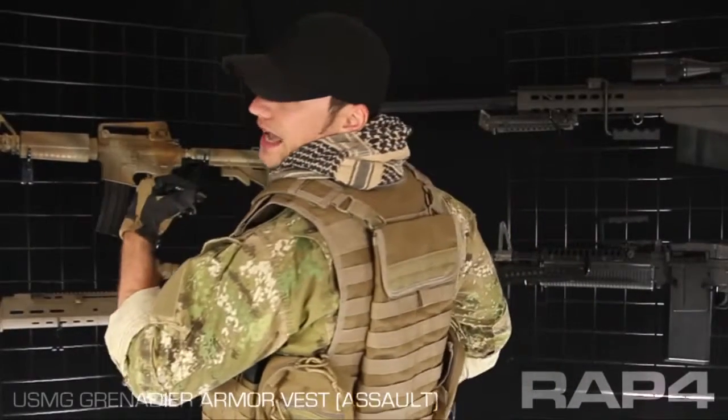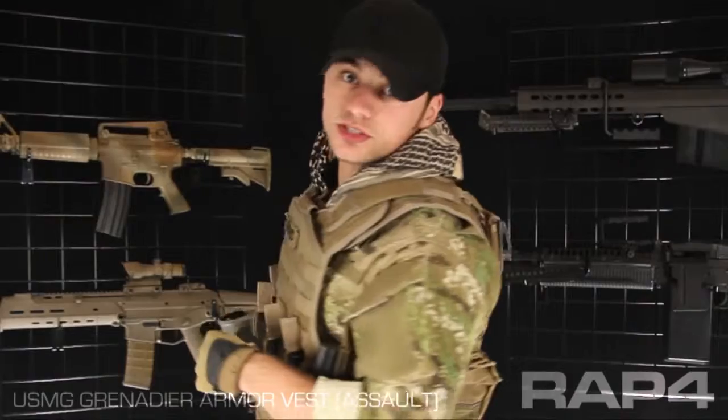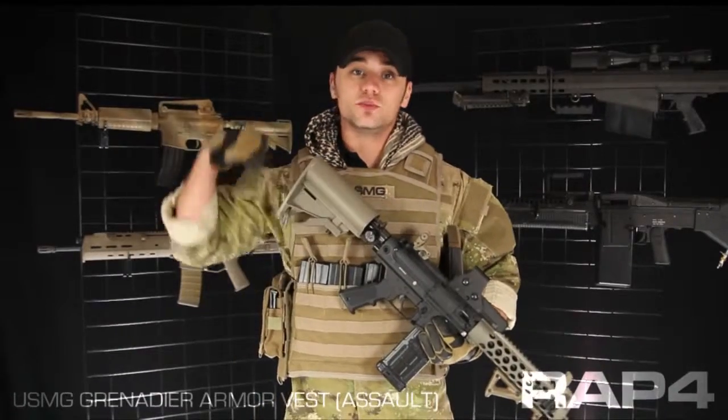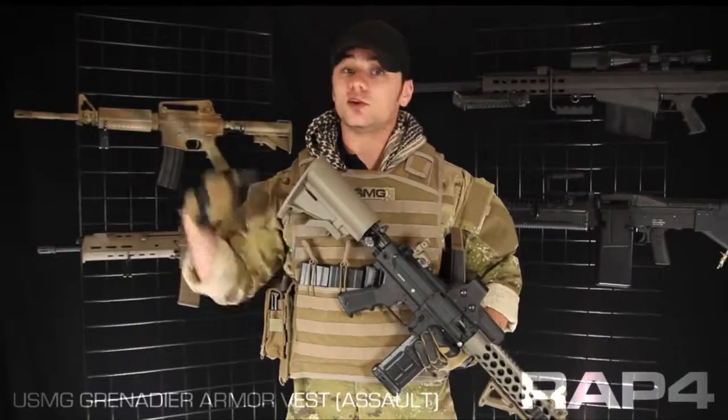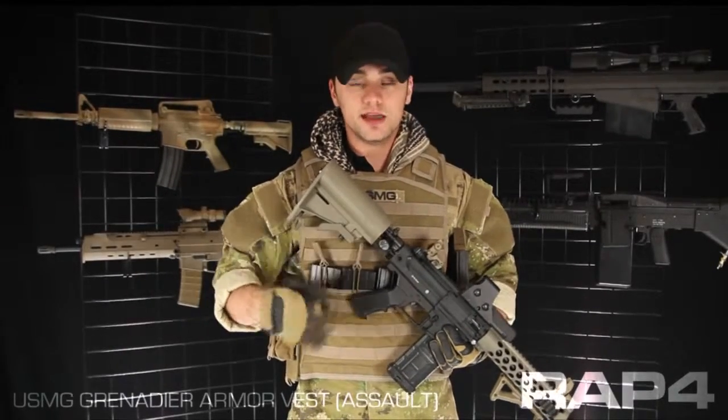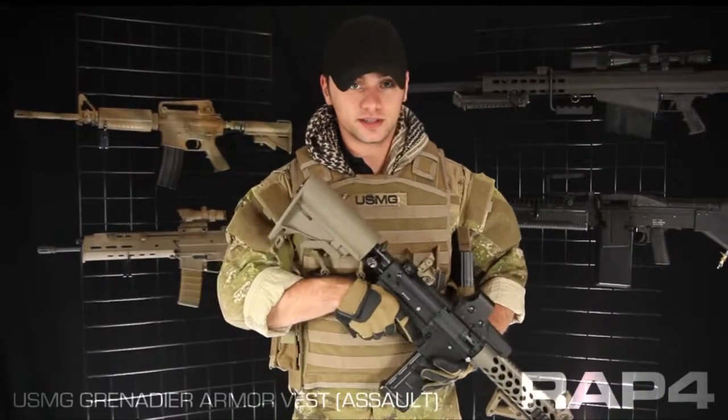On my back attached to the D-rings of the vest, I have a MOLLE Camelback. I prefer the MOLLE version because it doesn't add any more straps to my kit. I don't want to be wearing a vest with Camelback straps on top of that and then a rifle sling on top of that, because if I were to trip and fall and try to stand back up, I might get tangled up in my own gear. It's not very combat-effective.